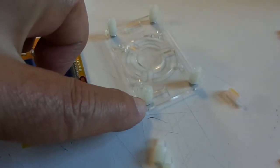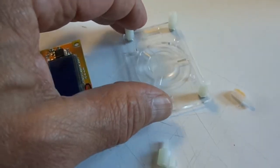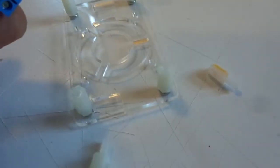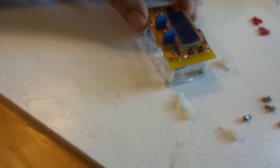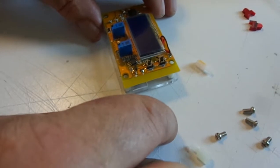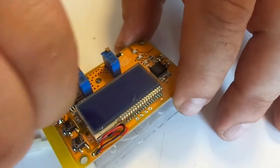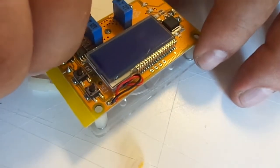The standoffs are all installed, nicely finger-tight. Now we lay the board down and orient it so the blue terminal blocks line up with the holes. We go ahead and lay the circuit board onto the case assembly and fasten it in with the little male-threaded studs, which go right through the circuit board and thread into the nylon receptacles on the other side. Once again, finger-tight is probably good enough — they're not going anywhere.